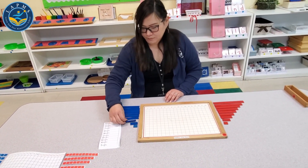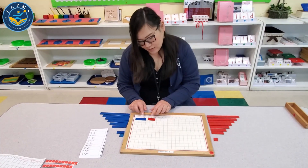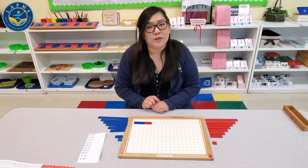Let's do the next one: 3 plus 2. So 3 plus 2 — you count 3, 4, 5 — 3 plus 2 equals 5.